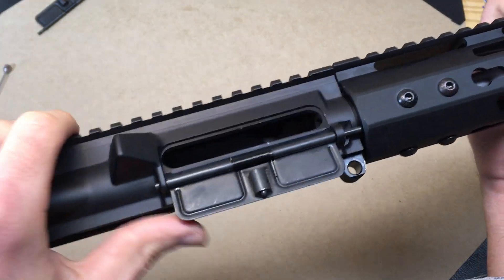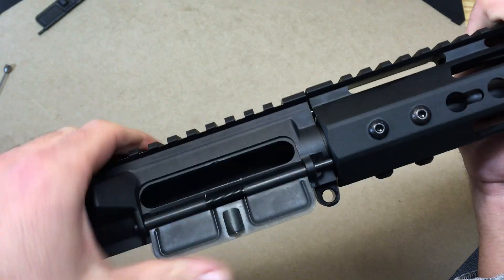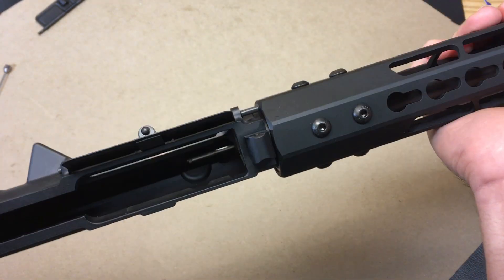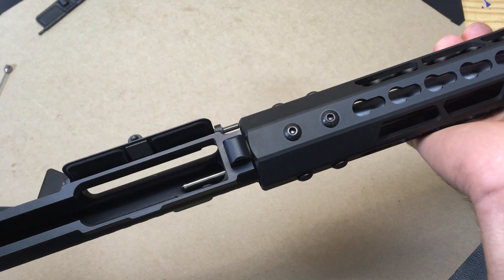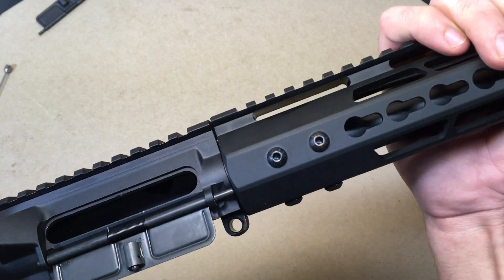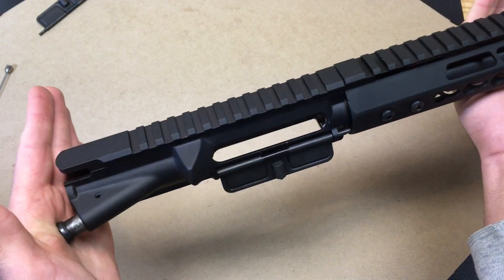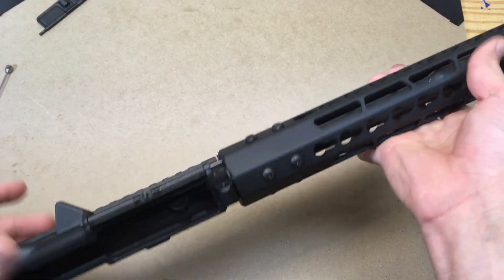Any slight bump or vibration — sometimes not even anything — just causes it to open again. Kind of disappointing. I'll call CBC again and see what they'll do. I don't know if this is just a defective upper or if they just skip that part of the machining process on all their uppers. If you guys have any feedback I'd appreciate hearing it. Aesthetically I think it looks great, but the fit, finish, and quality I'm just not thrilled with so far. We'll see what they do — thanks for watching.